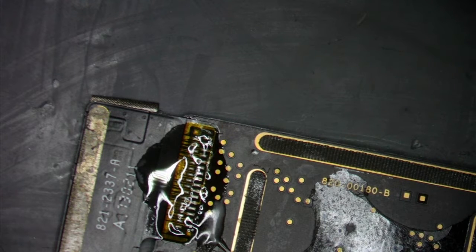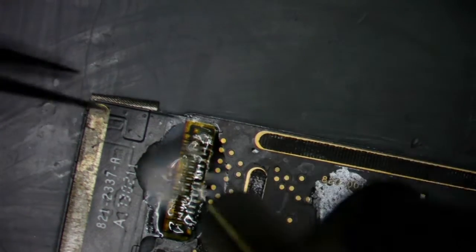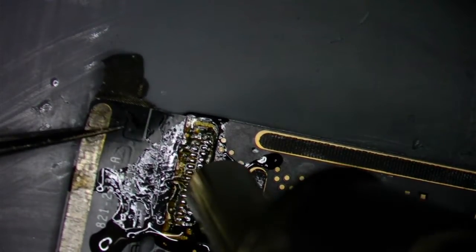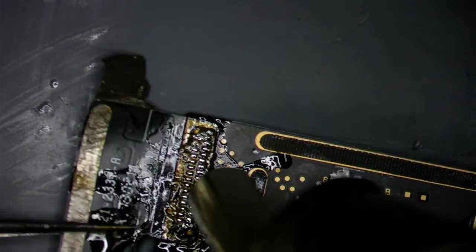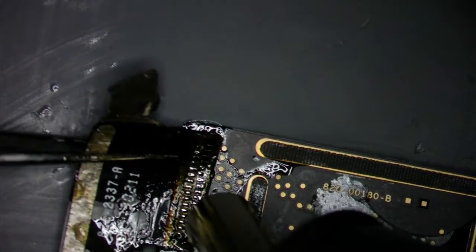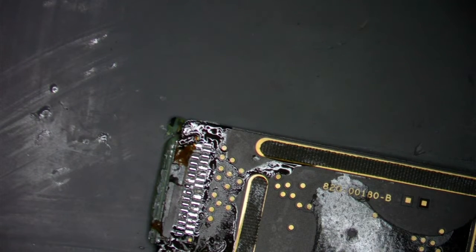Okay, that looks good enough. Then what we're going to do is grab our hot air station and set it at 400 degrees with 100 airflow. We're just going to blast it. You can see how it's getting nice and shiny — I'm going to start pulling gently. You can see it's coming off nice and smooth. There we go — boom, and it's off. See how easy that was? Easy peasy.